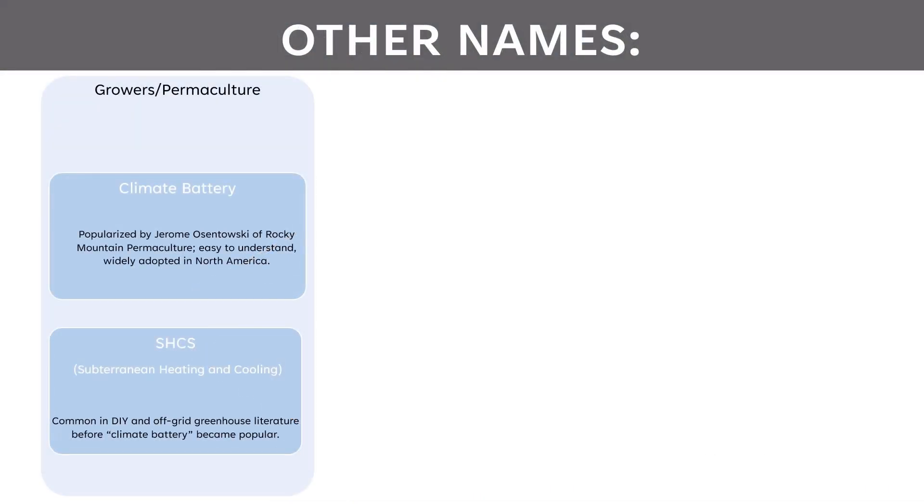The terminology surrounding these heat storage systems is really confusing because there are so many names for the same thing. These names all mean the same but have different origins and tend to be used by different types of people. The first category is growers and permaculture folks — they'll tend to call these climate batteries, which is the term I'm going to use because I'm mostly making this for growers. This was originally popularized by Jerome Osatowski of the Rocky Mountain Permaculture Group. It's a good name that's easy to understand and it's widely adopted in North America.